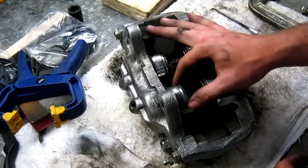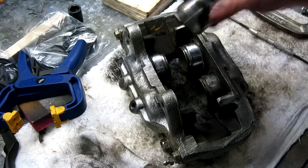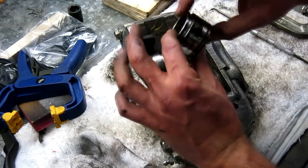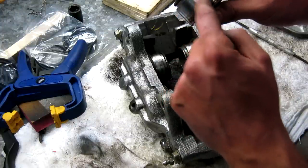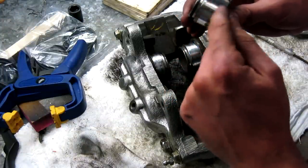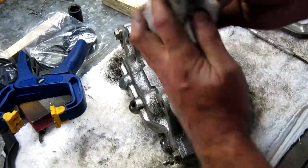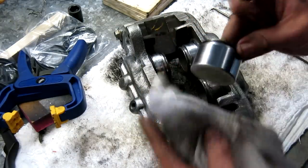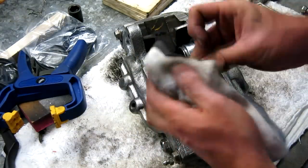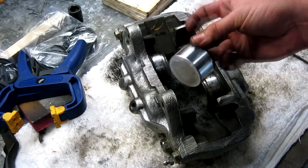I've got them all moved out to just the edges, and now I can wiggle them out by hand. When cleaning these up, make sure the cylinder walls are nice and smooth without any scratches — this is what makes your brakes work, this part is critical. They usually look pretty good. There's not much that can damage them unless the dust boots were really bad and sand or something got in there and scored them up. These look pretty good.